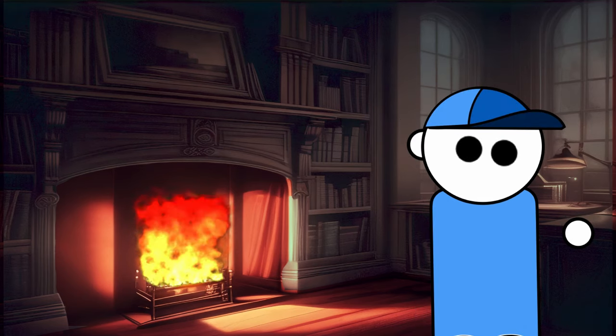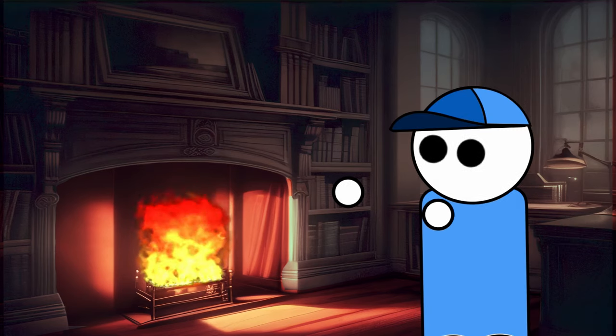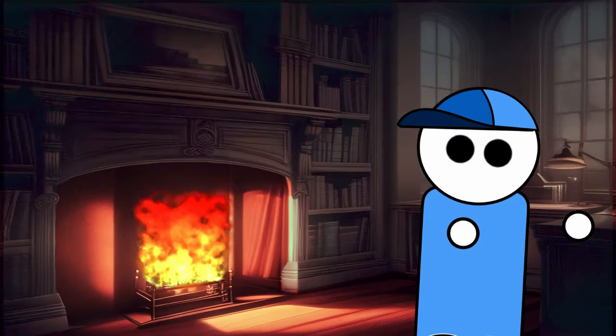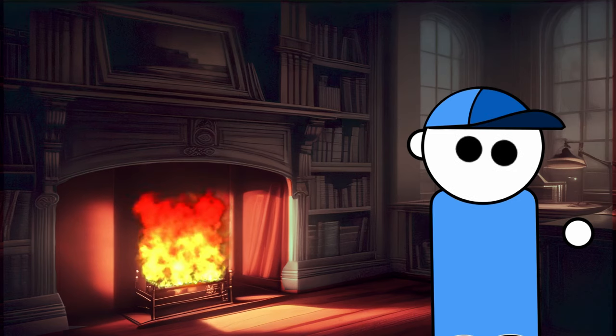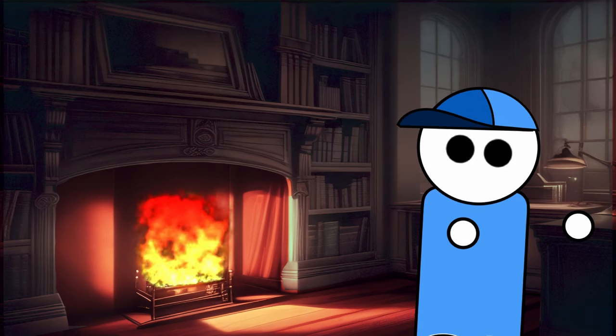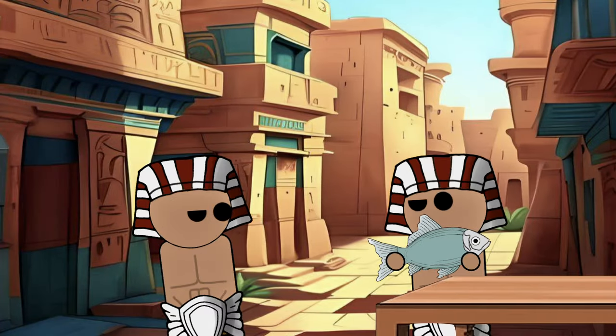The horn provides the bow with strength, acting as the muscles of the weapon. To further enhance the bow's power, sinew from oxen is used. The sinew is meticulously processed, creating strands as fine as hair. These strands are then glued around the horn and wood, forming multiple layers. The sinew, like tendons in the human body, holds the bow together and imparts resilience. The glue used in this intricate process is derived from the dried swim bladders of fish, producing a viscous adhesive that binds the layers seamlessly.